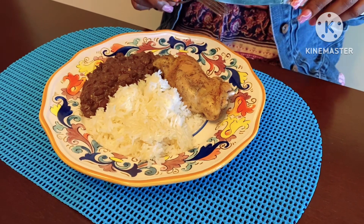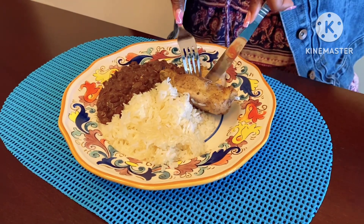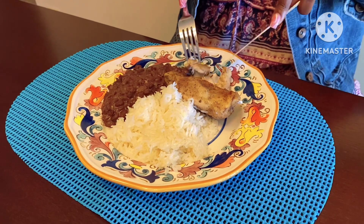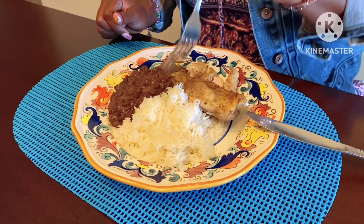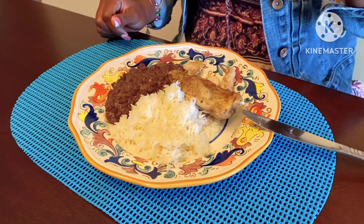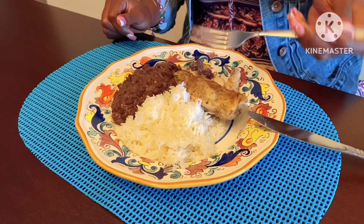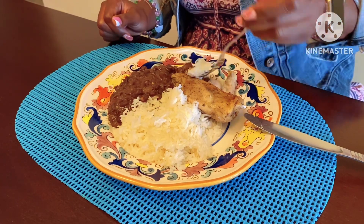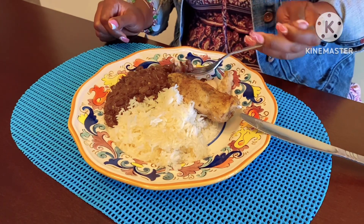We have Irene here, ready to try the meal. Let's dig in. We have some rice, some beans, and some delicious chicken thighs. First we're just going to try the chicken. Mm-hmm — delicious! Add some beans, add some rice, do the mix. Even better. This is good. You heard it there — Irene approves.